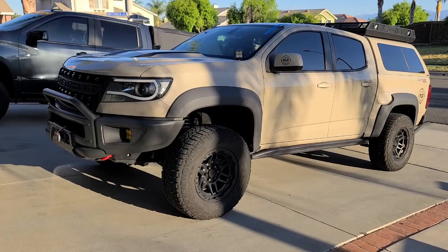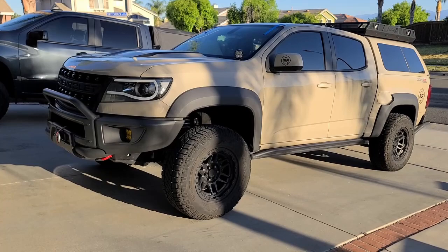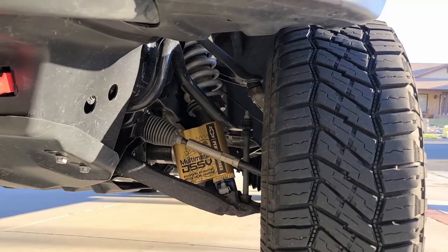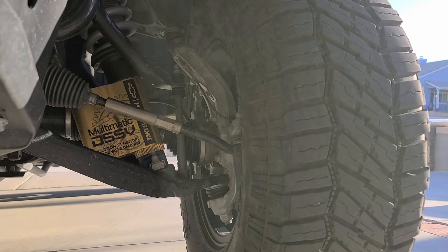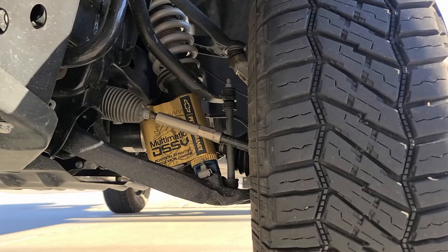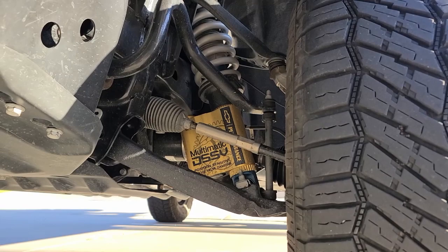Starting with off-road performance, GM did most of the homework here. The ZR2 comes with a much beefier knuckle, upper and lower control arms — all iron cast, not stamped steel, so definitely heavier duty. The biggest addition is the DSSV shock, and up front that part has remained. For everything I've done with the vehicle so far, the front shocks have sufficed.